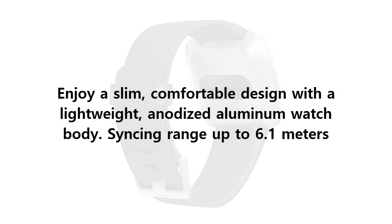Enjoy a slim, comfortable design with a lightweight, anodized aluminum watch body. Syncing range up to 6.1 meters.